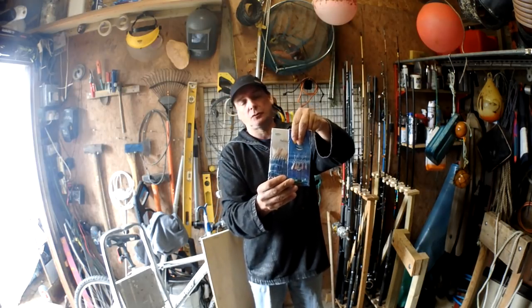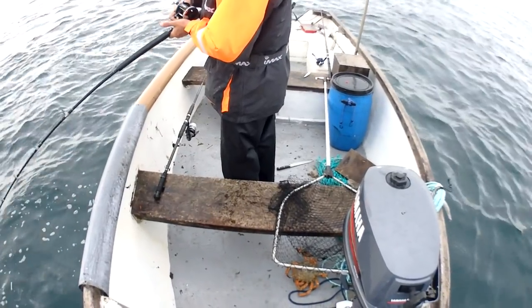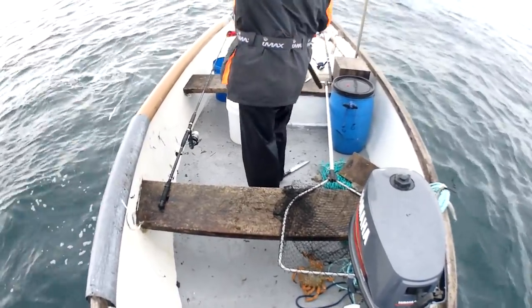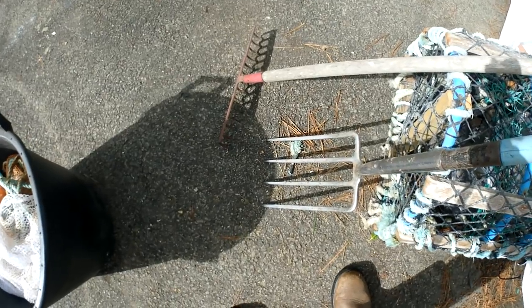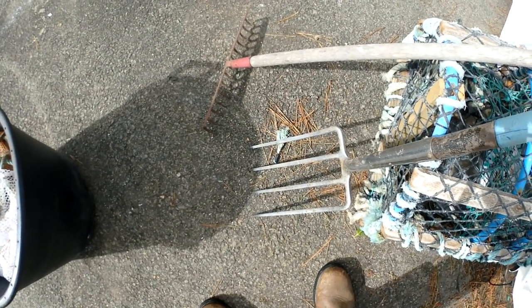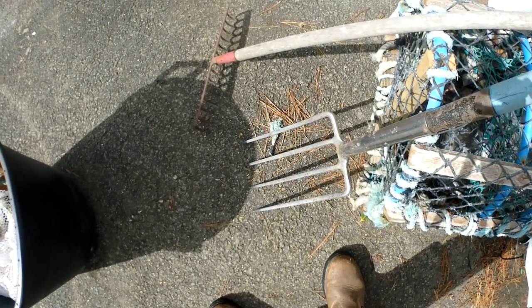The launce or sand eel will grab hold of them. If you want to go off the shore and get them, you can take a fork down and you need to find sand - shingle is best. You can find them in ordinary sand but they're usually in the softer sand.